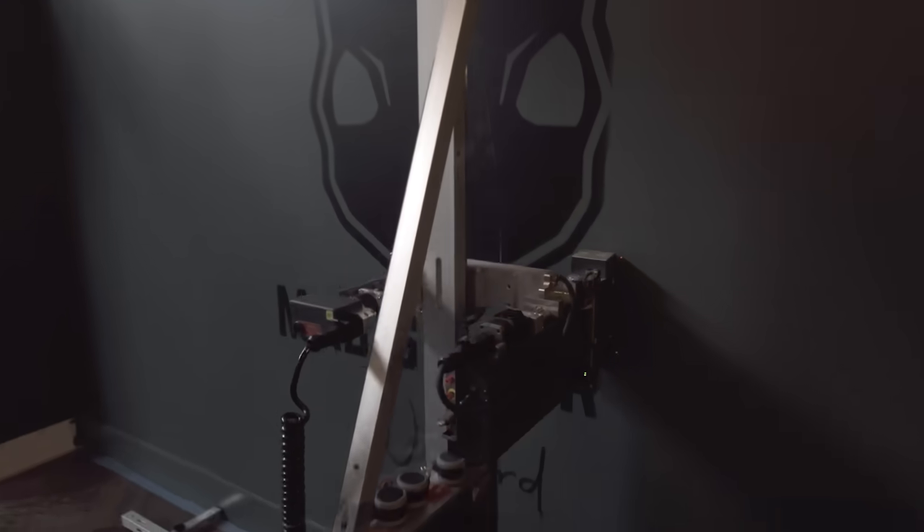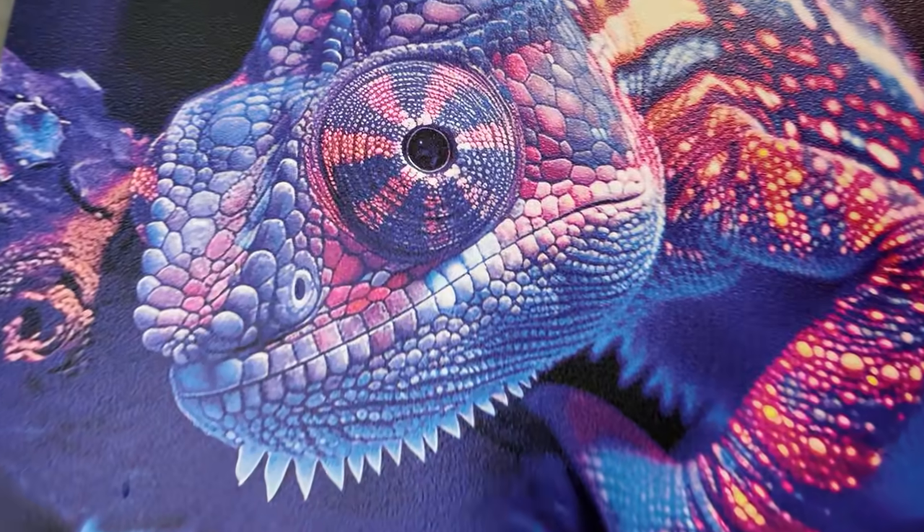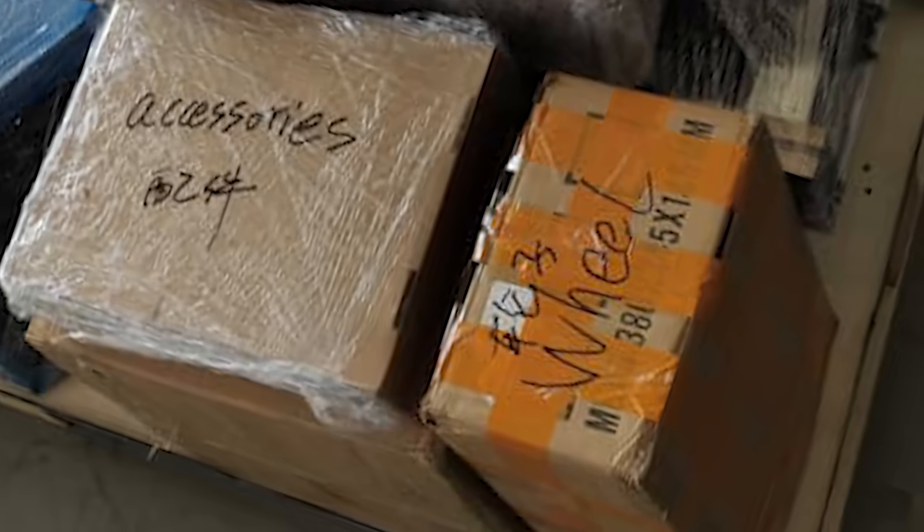We found a machine on Alibaba, ordered it, and had it shipped to us. That's when the fun began. But I'm about to show you all of the things that went wrong with our first attempt at wall printing. In the end, we ended up with a machine called a Wallpen, made in Germany, which was really the answer to everything we needed — and we ended up with prints like this, and like this, and like this. This thing is pretty incredible, but we didn't start there. We started with a machine that gave us a lot of troubles.